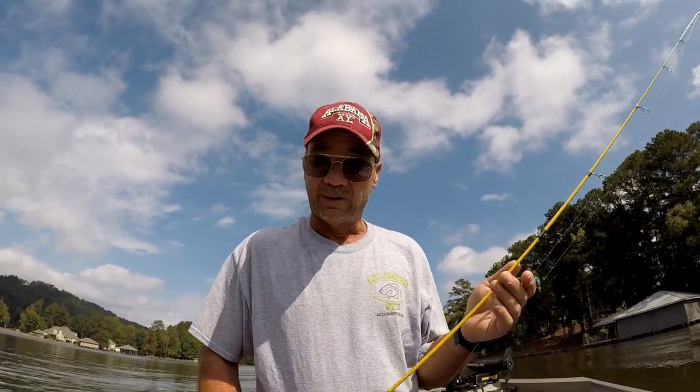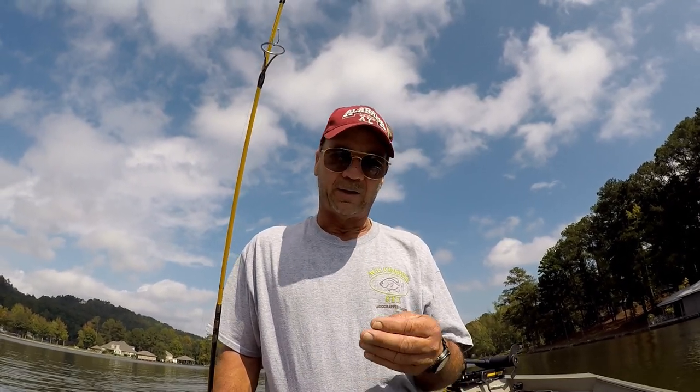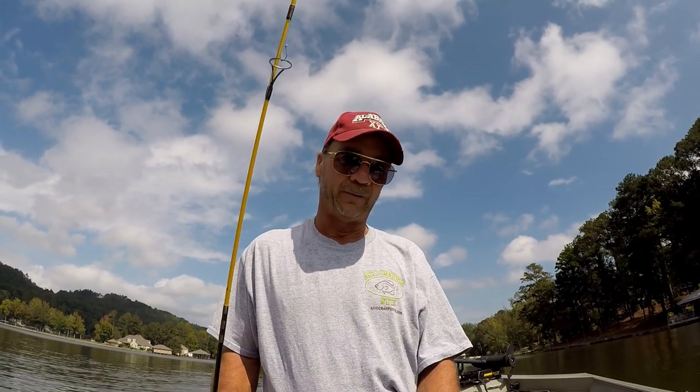Howdy folks. Today I'm going to show you just another way to catch crappie. In my opinion it's a great way to catch crappie, it's a cheap way, but it is specialized to a certain degree. Let me show you what I'm talking about.